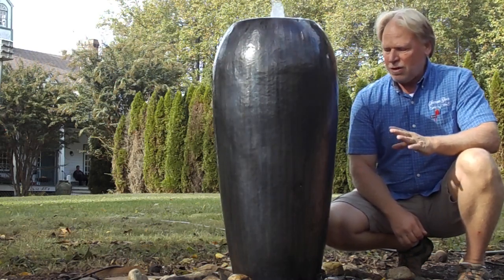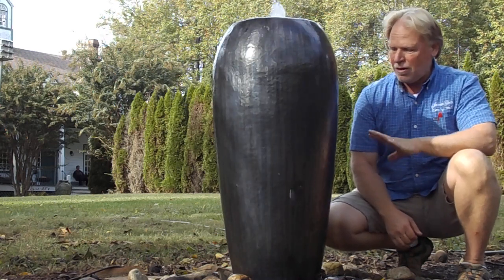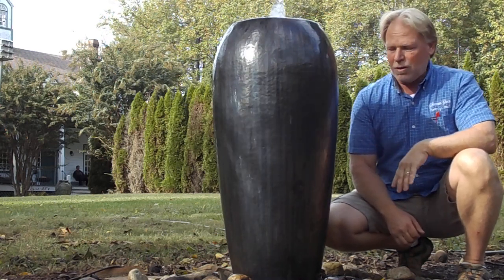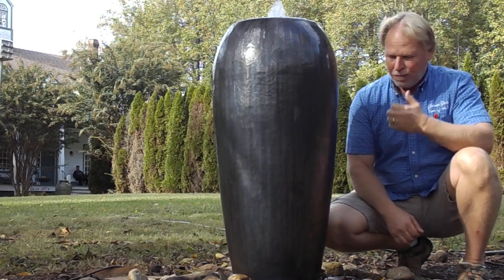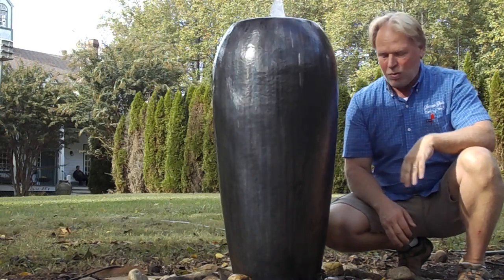It's a highly reflective finish on this too. I can see my reflection in it right now. It's more reflective than most jars, and I think with lighting on that, that's going to really show a lot. Because it's that reflective, it's going to be kind of bright when you put light on it.